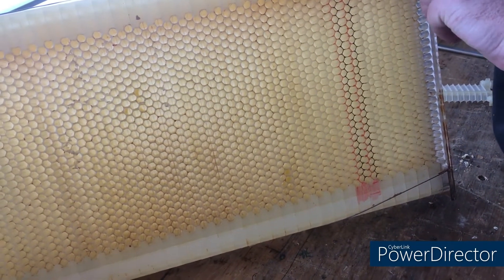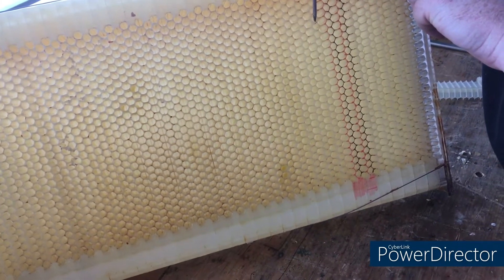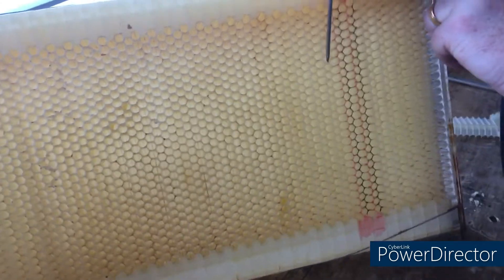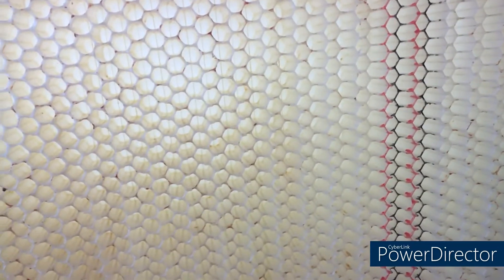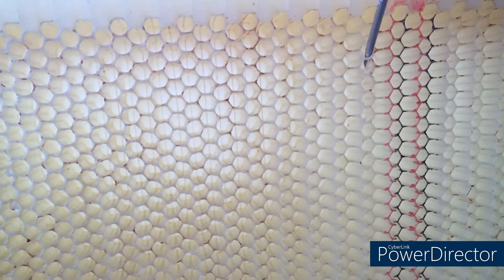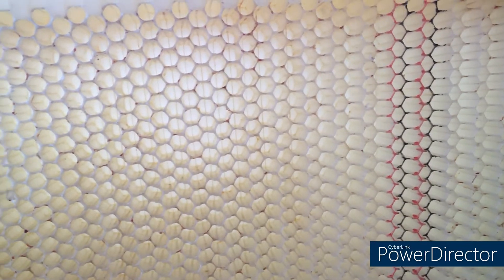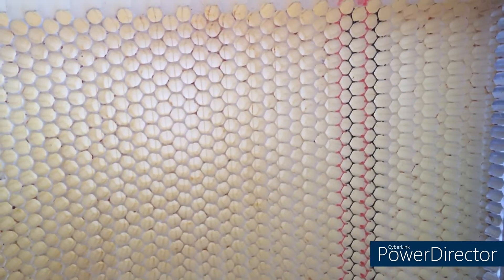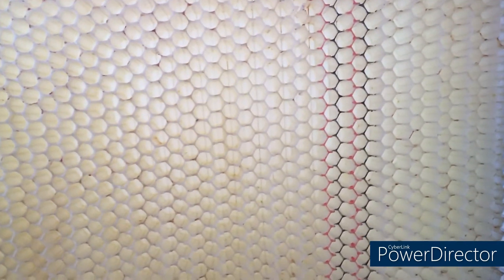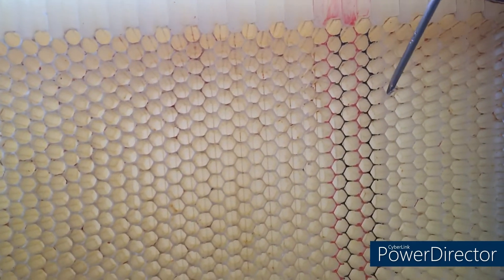This frame has been used by bees. You can see they have created seals between the frame parts made of wax — I can flick that wax out. At the moment these cells are set to create a cell. All they're doing is waiting for the bees to create that wax seal between the two parts of the frame.